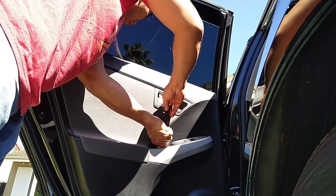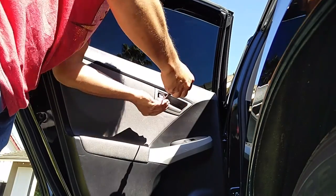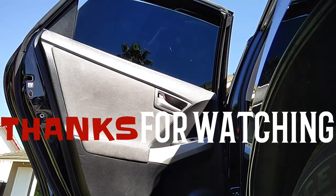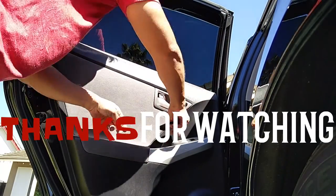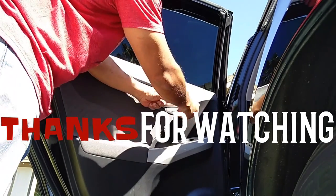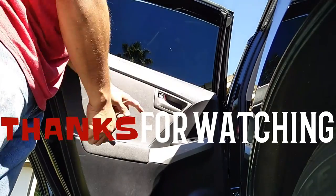I'm sure there are Dynamat fans who swear by it, and that's great, but I'm on a budget and can't afford Dynamat on this ride. This is what I've used and I'm happy with it — definitely a thumbs up from me. Thanks for watching; if you like the video give it a thumbs up, comment, like, share, and subscribe to the channel.